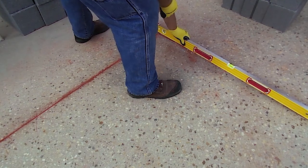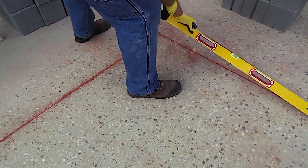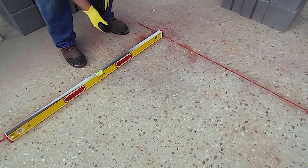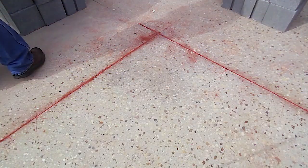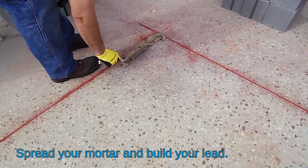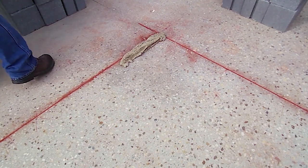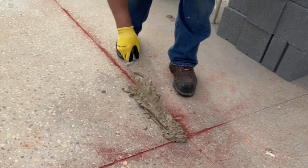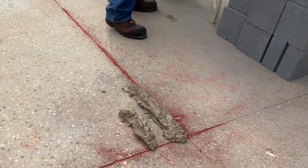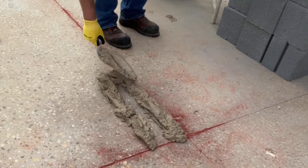I'm setting down the level to see how good the concrete is, and you can see it is almost right on. I'm going to check this side also and it shows really good. So now we're going to spread mortar. You want to have just enough mortar to put down. The mortar is a little stiff, but that's good because we want it to hold the block up. I'm going to run four blocks in length, so I'll spread just enough to set one or two blocks and then continue on.